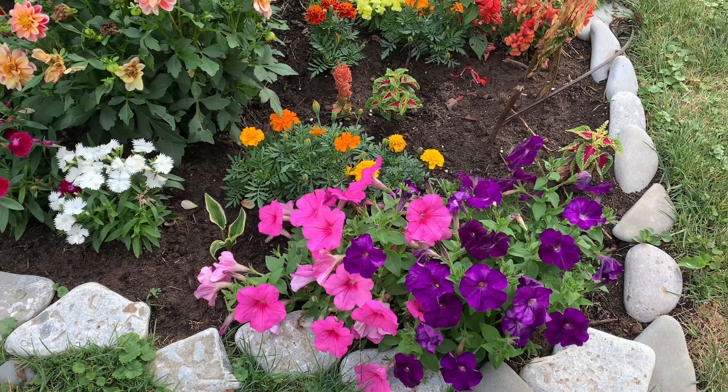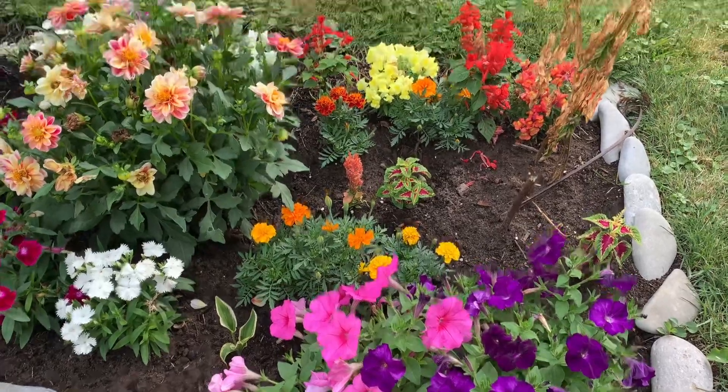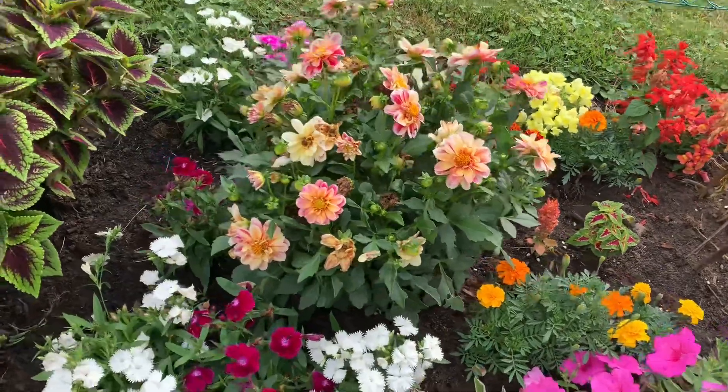Hi guys, I'm going to show you our very first garden that we made. So it's our first time to make the garden.